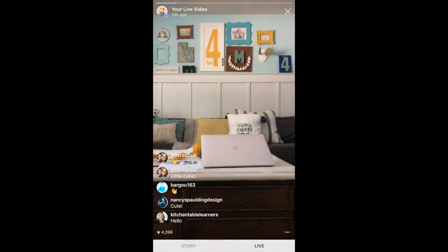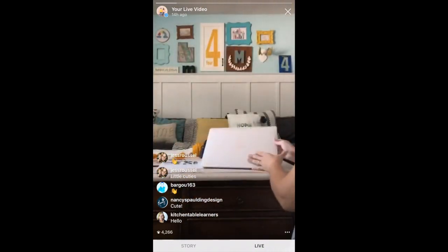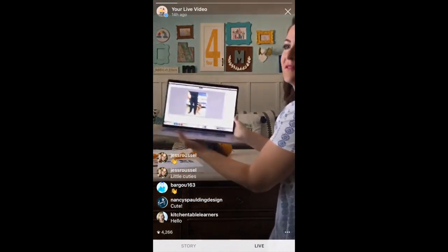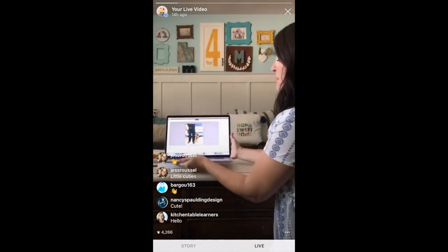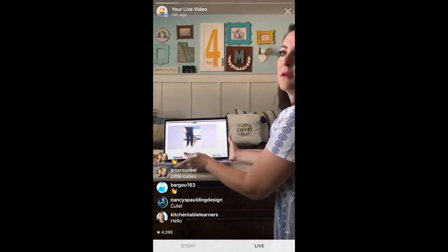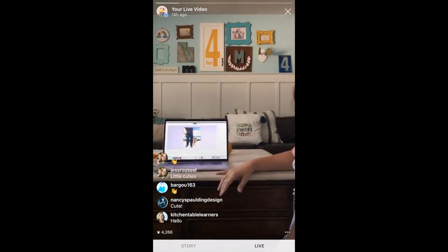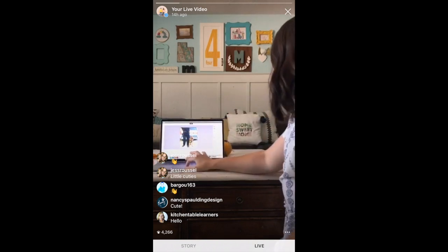Thanks for joining us. Keep in mind this full tutorial is on lollyjane.com — just search 'DIY Photo Text Pillow' for the step-by-step and a video. We have both. And I'm just going to give you the quick rundown.